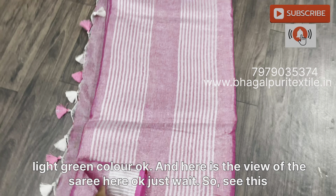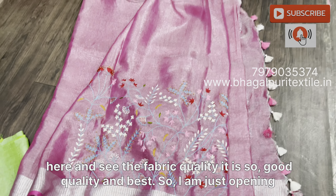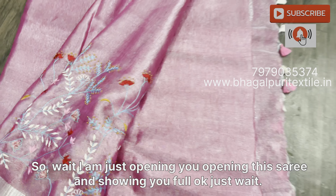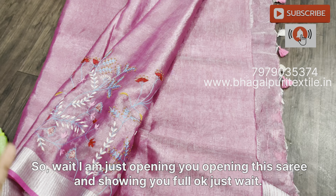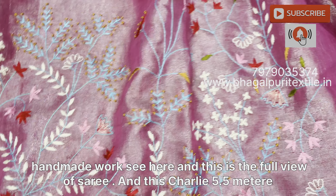This is the second saree which is in pink color. I am just opening this saree to show you the full saree. You can see this is a contrast blouse piece in light green color. See the work — this is one meter of work in the upper part. The fabric quality is very good. See the tassels here and the border.